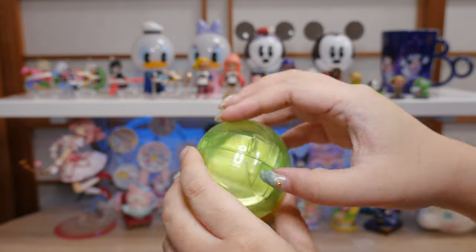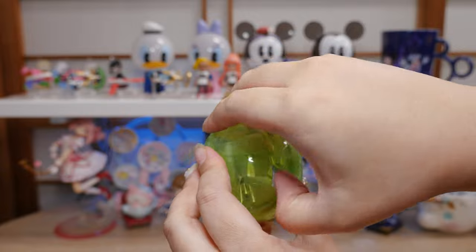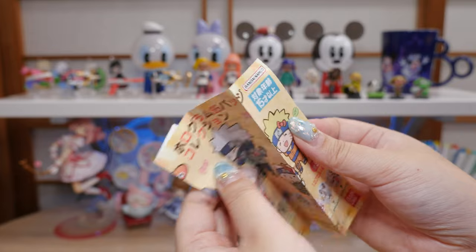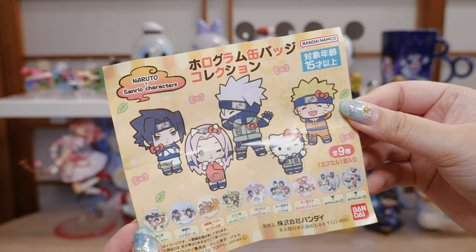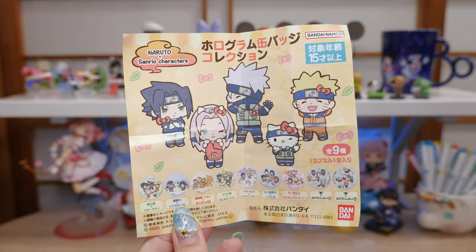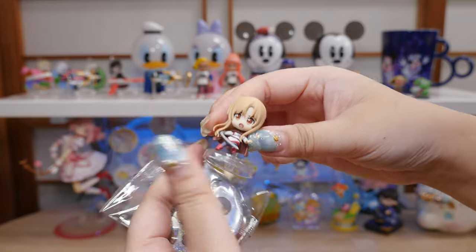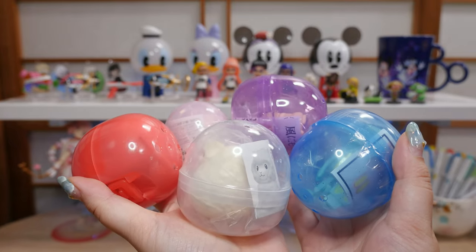The last one looks like it's a button of some sort. Oh, it's Naruto — wait, this design is really cute. It's like a little chibi style. Oh, it's a Hello Kitty collab, that's why it's so cute! It's a hologram Kanbadji collection. Look at that art, I love it. There are nine different ones you can get. Capsule Box, I really like you — this is the first time I've checked out their box, but there was not a disappointing one in there. Here are all the gachas I got.